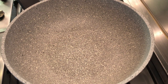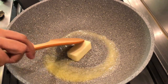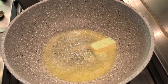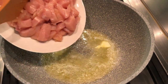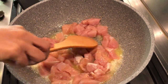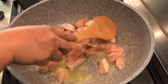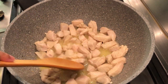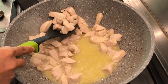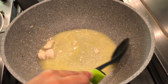Then heat the pan and add butter. Melt the butter completely, and add the chicken. Sauté until it's cooked. Remove from the pan and let it cool down.